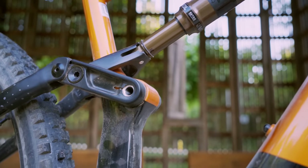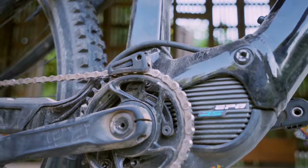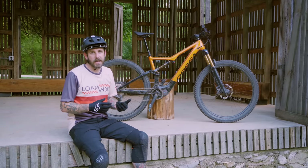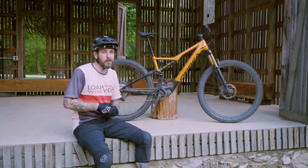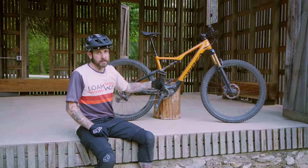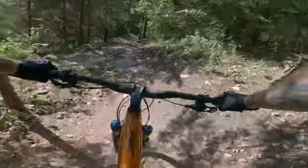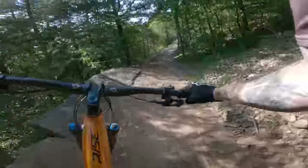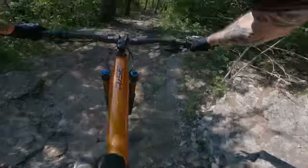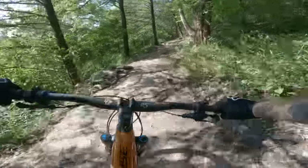Something up for debate is the 36 fork. At 150mm of travel, a 38 isn't strictly necessary, but depending on your riding style and what this bike is capable of, a 38 wouldn't be out of the question for some riders. Brake selection is great, drivetrain is great — we're huge fans of XT. Changing the wheel spec could be something heavier or super aggressive riders might want to consider.